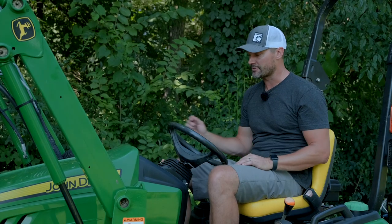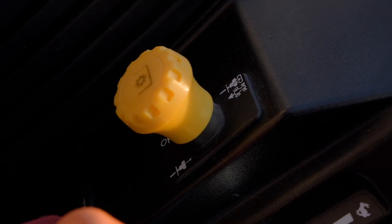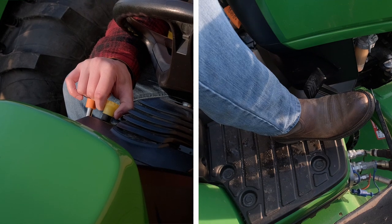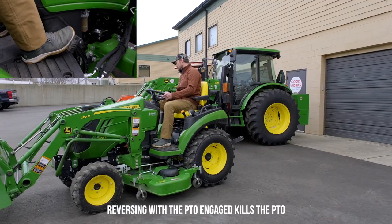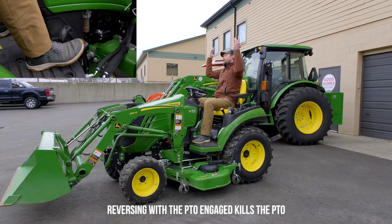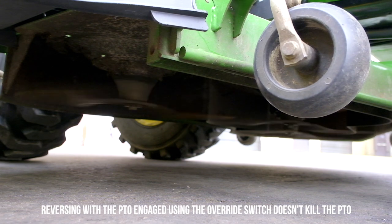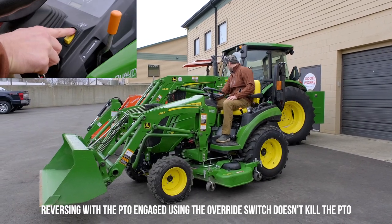Another safety feature is called a reverse override that is actually on your tractor. You've heard the stories of folks running over something behind them unintentionally when mowing the lawn. This at least makes it so that you have to think about it — you have to intentionally pull this out in order to go in reverse with your mower deck on. It's something to make sure you don't bypass; that's the last thing you'd want to do.